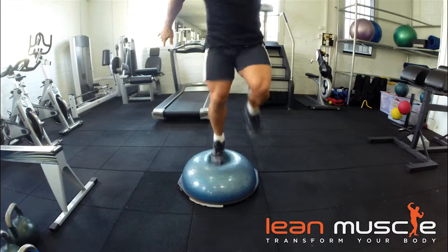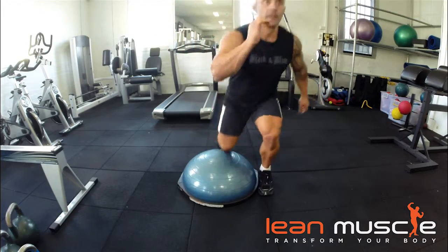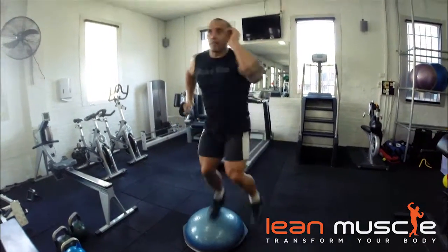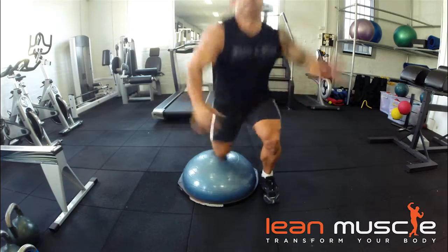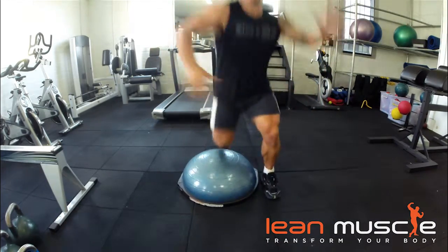Just stick that leg and that foot right on the top of the BOSU ball. Not on the side, but as much as you can on the top of the BOSU ball. So important here to use your arms as well. Really get that swing going with your arms and then just stick it on the way up and just hold it for about a second.